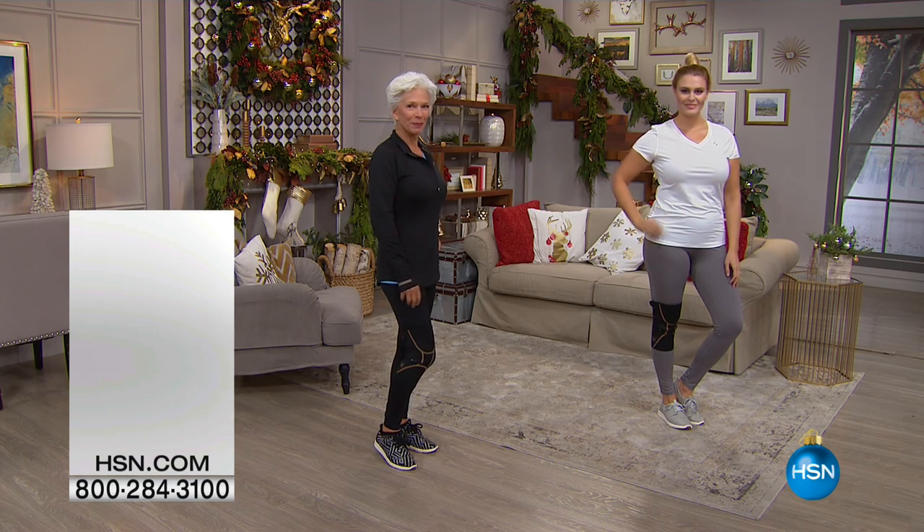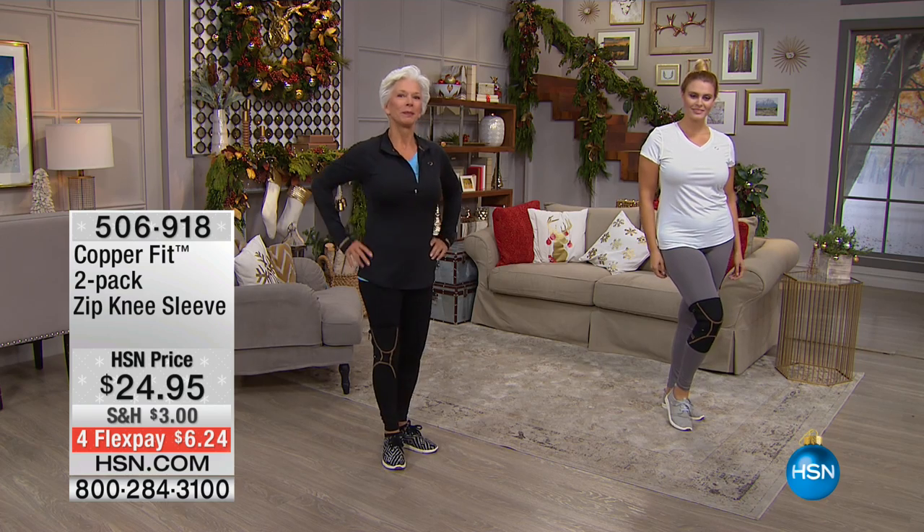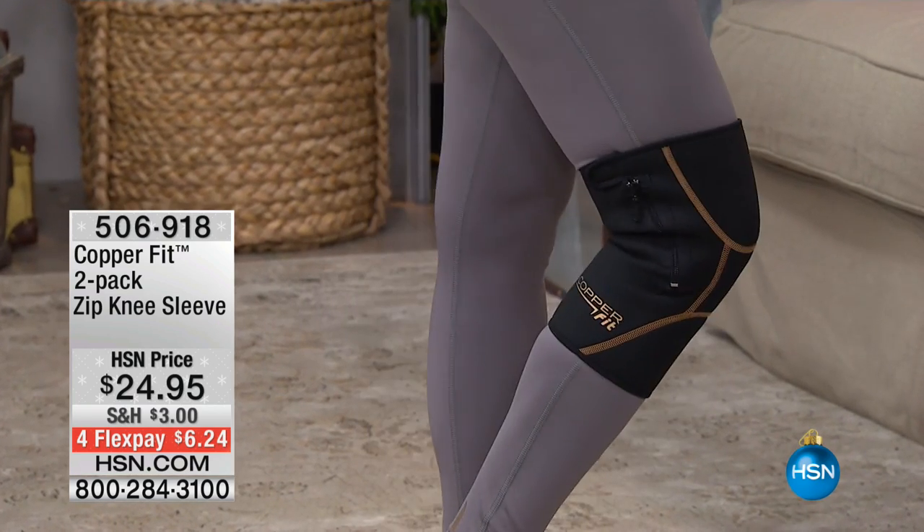My lower back hurts — you're rolling out of bed. We all like to have help with any alleviation with pain, and that's what we're talking about this morning with CopperFit.